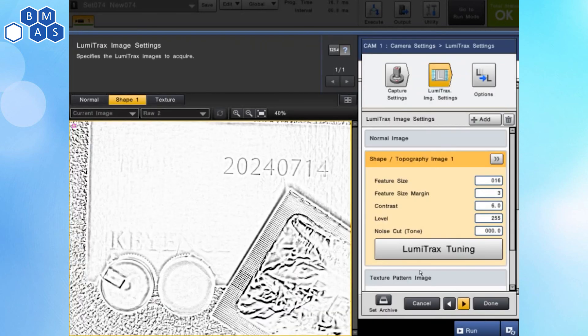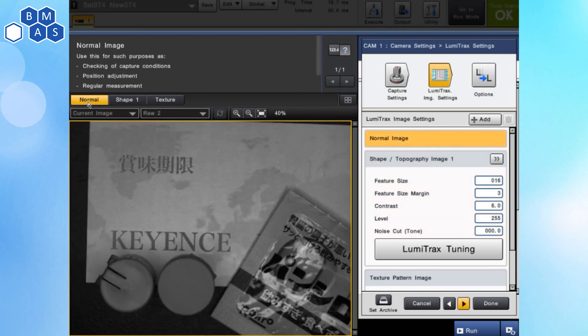If I click on Done, now we can come back and look at our picture. Notice how clean that is compared to our normal image where you almost can't see those numbers at all. Super awesome. I want to point out something else also.